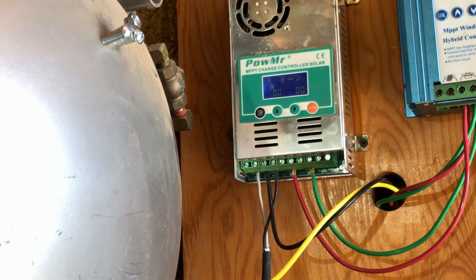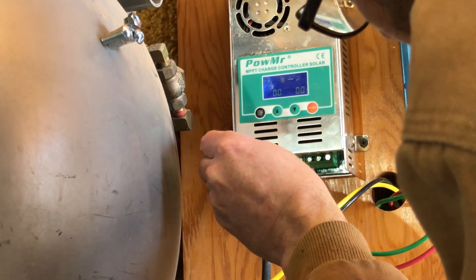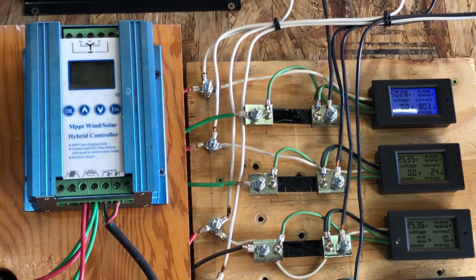Let's try running it into my 48-volt bank instead. It spins freely with no load on it, so let's run the drill and see what kind of voltage we get. Okay — loaded up. That didn't work too badly.